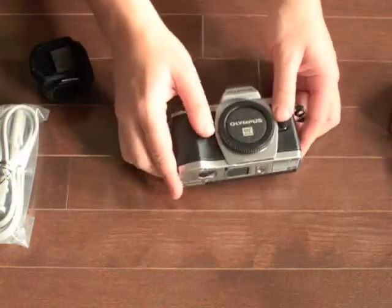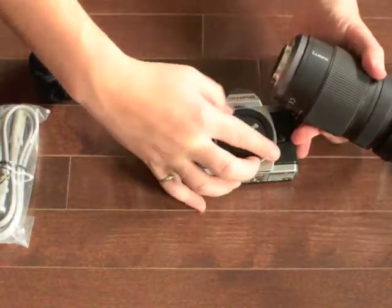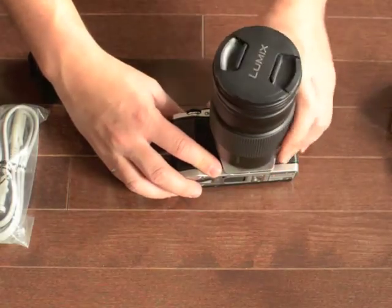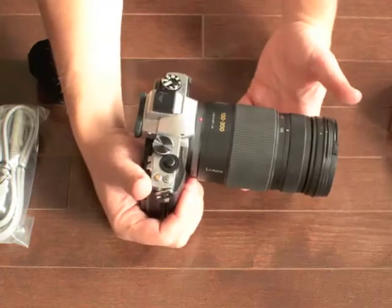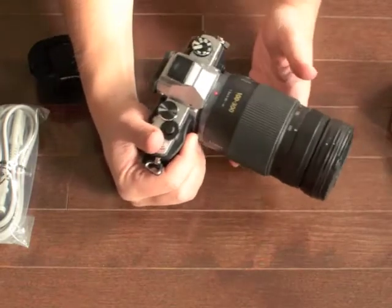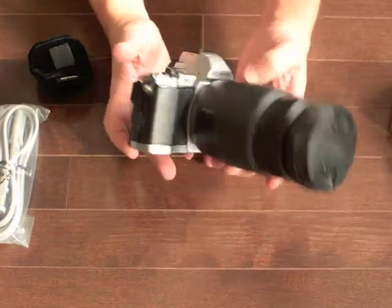Let's take a look at what this camera looks like with some lenses on it to give you an idea of scale. Let's go for the big one first — my 100-300. It can be a little tougher to get on because of the weather sealing. It actually feels a little more in scale than on the Pen — the Pen kind of looks ridiculous with this lens on it. But I think that looks pretty sharp.